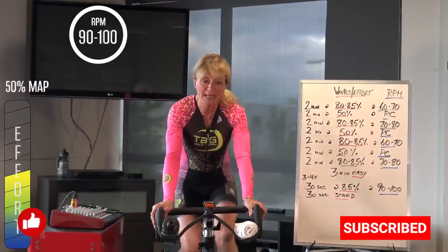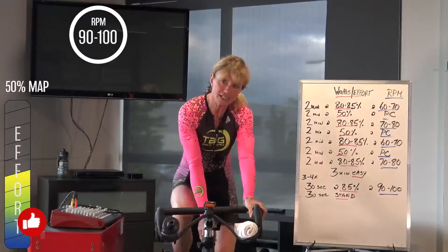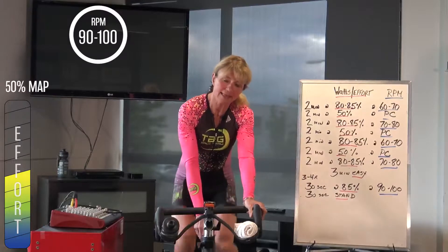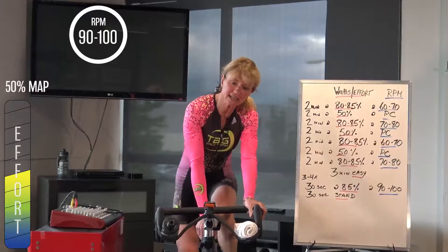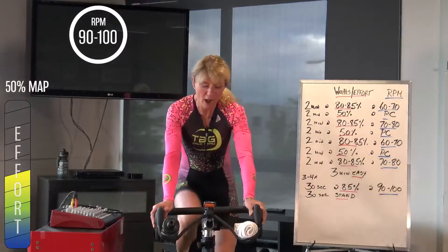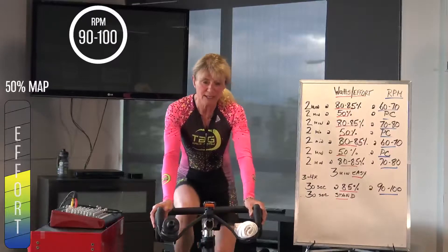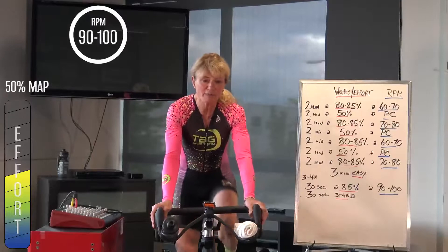Make sure you're at 50% now. We're going to spend one minute just rolling it over at this effort, and then we're going to do an acceleration — 30 seconds, seated, rolling it up, bringing the effort up from our 50% number. Alright, just settle in, another 45 seconds to go before we do that.